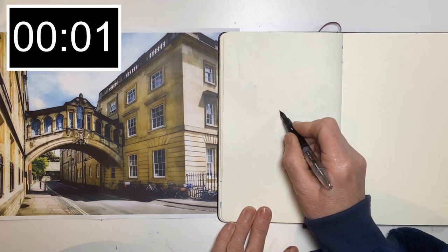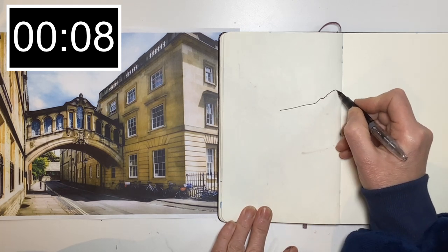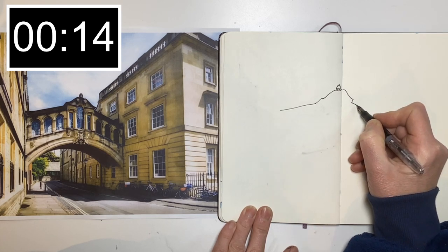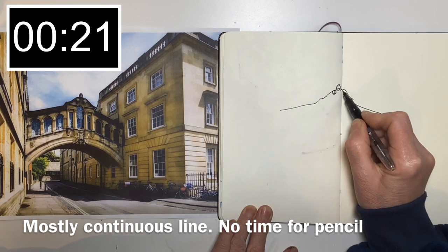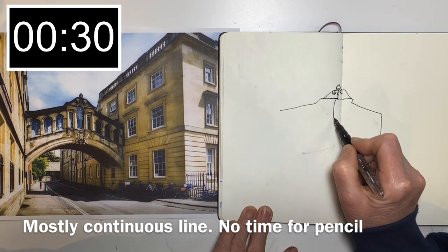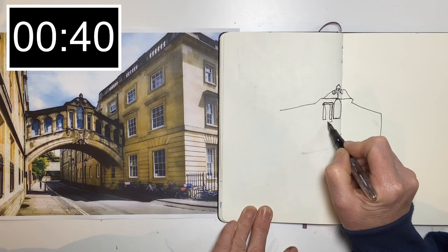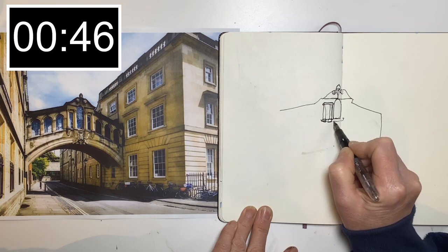I'm going to start with that bridge — so the clock starts now. I'm just going to do a sort of continuous line, though I am allowed to take my pen off the paper. I think continuous line is rather nice because it almost gives the feeling of a lot more detail going on than actually is — it's a slight cheat because the lines you put across the paper, our eyes read them as extra detail.